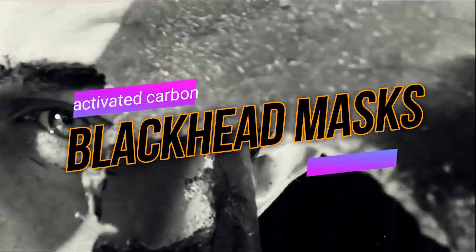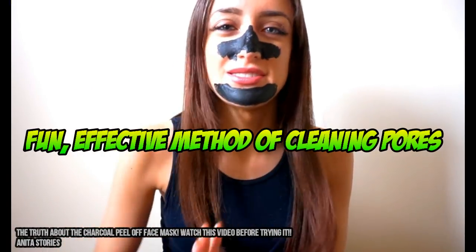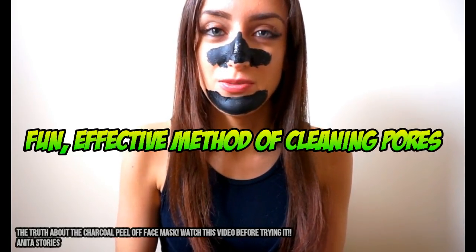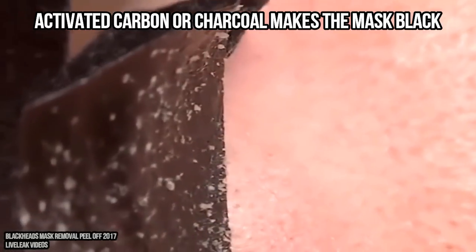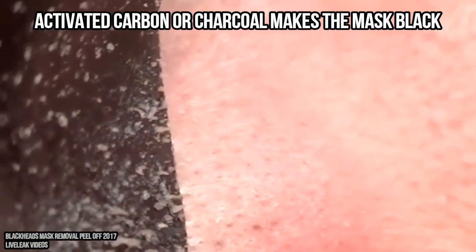Hey folks, today we're going to be taking a look at blackhead removal masks. They're increasing in popularity because they seem to be fun and effective. They're black due to the activated charcoal or activated carbon. Let's take a look at some clips.